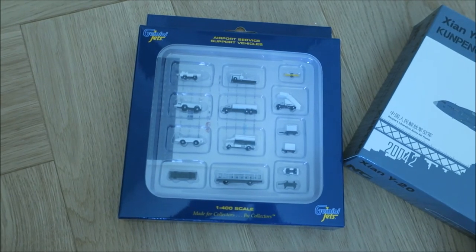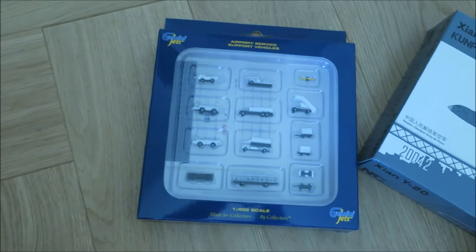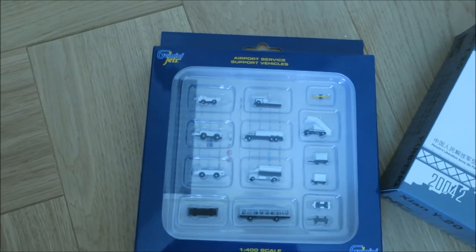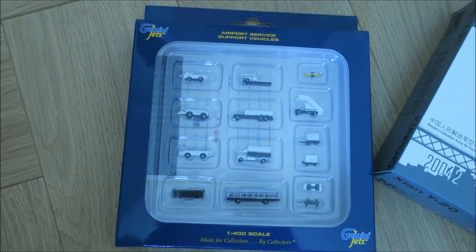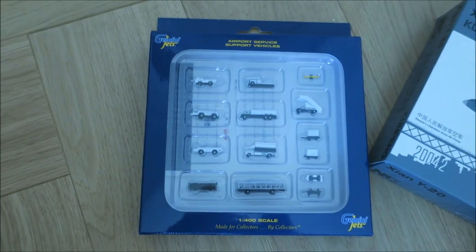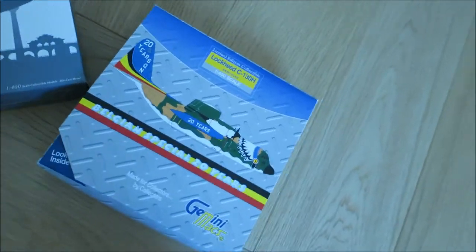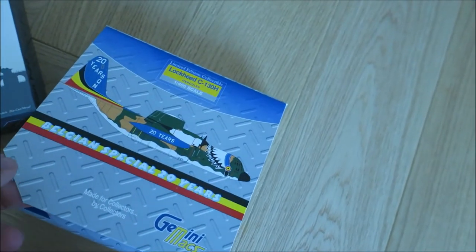I'm going to maybe do an update about what's going on later. There's another big arrival that arrived three weeks ago — I opened it a bit but didn't really have time to look into it more, so I'm going to make an unboxing about it too. But today we're unboxing those three models. Gemini Jets, Max, Lockheed C-130H.